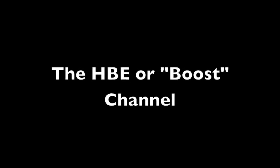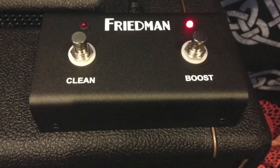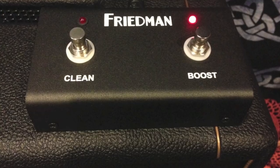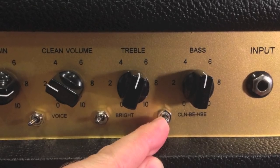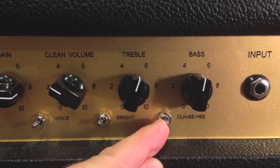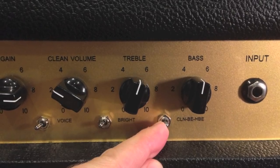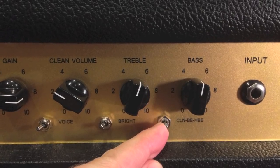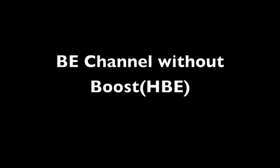Up next is the HBE channel. We can switch to the HBE channel either from the front panel or the supplied foot switch if it's plugged in. When the HBE or boost channel is engaged, it adds another gain stage to the BE channel — giving more gain, compression, and a slight volume increase, making it great for soloing. Pressing the boost on the foot switch does nothing to the clean channel. Here's what it sounds like.